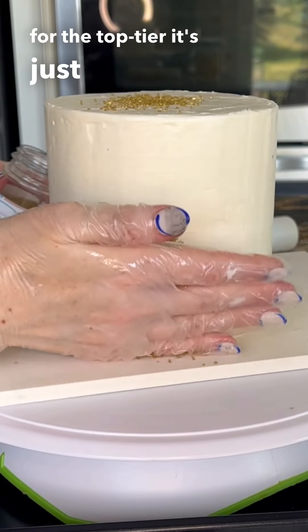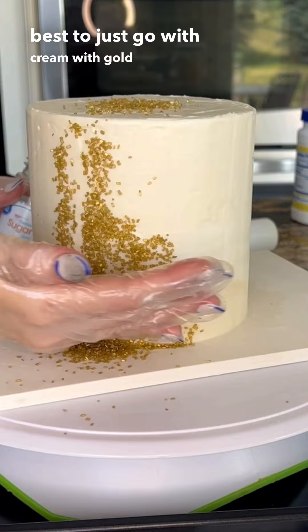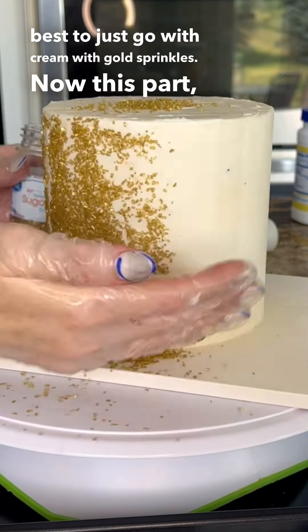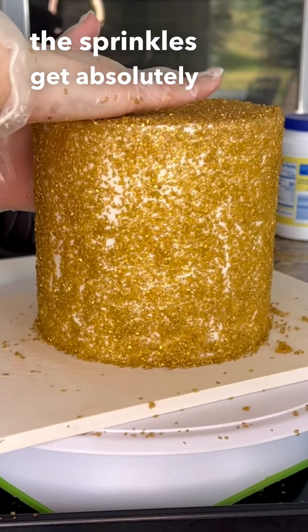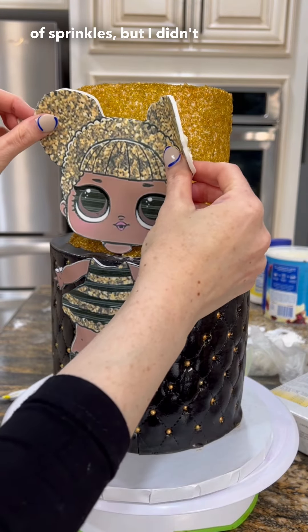For the top tier it's just a cream cake and it's best to just go with cream with gold sprinkles. The sprinkles get absolutely everywhere and I've seen some people take it and roll it in a thing of sprinkles but I didn't do that.